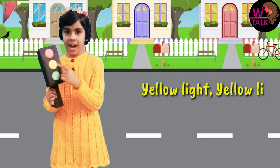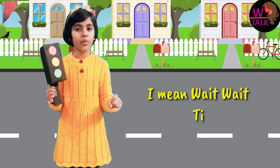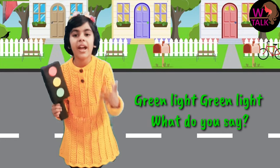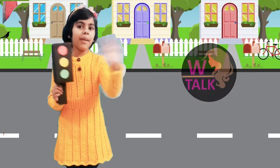Yellow light, yellow light, what do you mean? I mean wait, wait till the light don't scream. Green light, green light, what do you say? I say go and go right away. Bye bye!